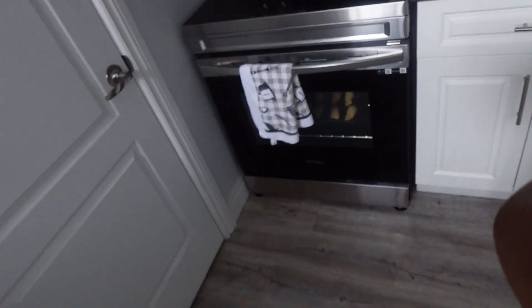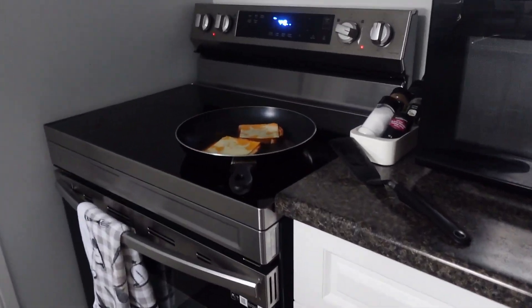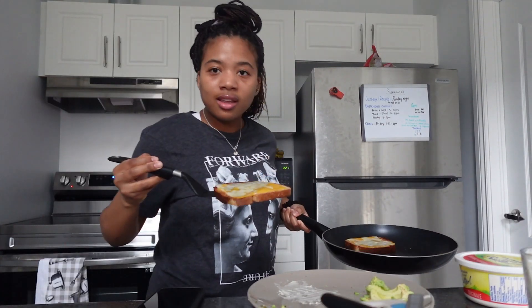Let me show you guys how it's looking. So I have the cheese on top, then I have the bread that's cooking in there. The cheese looks like it's melting - I need to act fast. Perfect, this is what it's looking like.